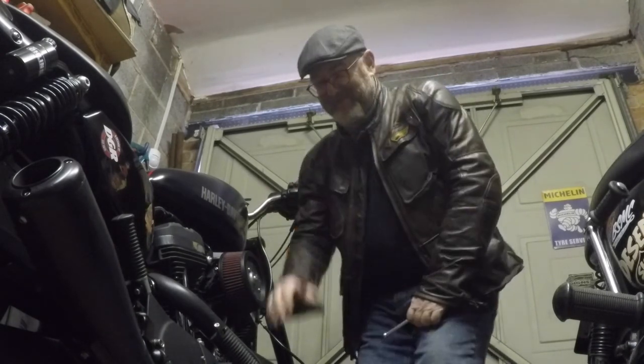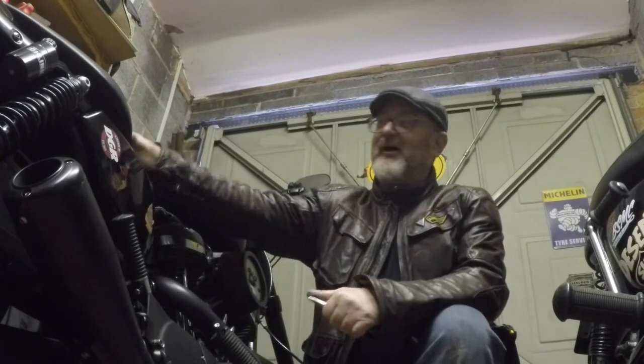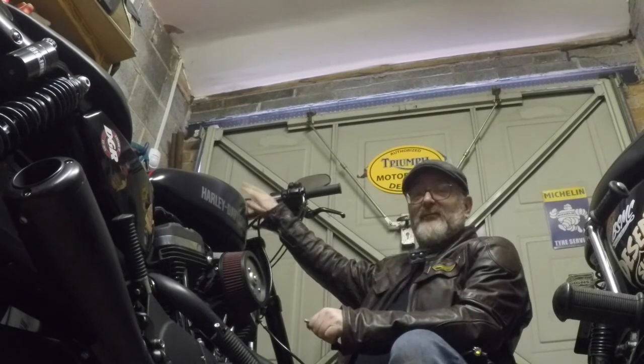Hey, how we doing? Just doing a few checks on the Roadster before we take it out for a shakedown run, just to check out these modifications we've done over the winter. We put a different seat on it and handlebar risers. I'm about to take it out for a test ride to see if it makes much of a difference. I'll video it so you can get some idea of how it's going. At some point I'll pull over, give you a walk-around, and talk about the modifications.